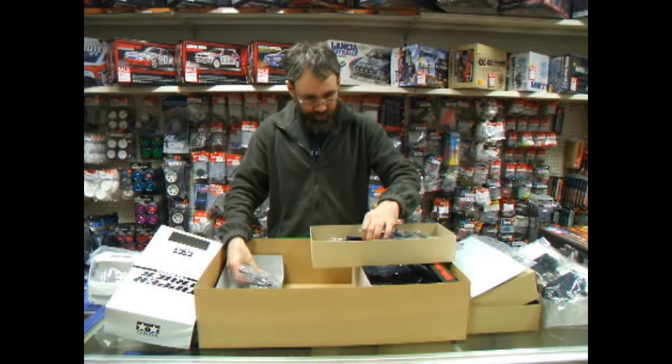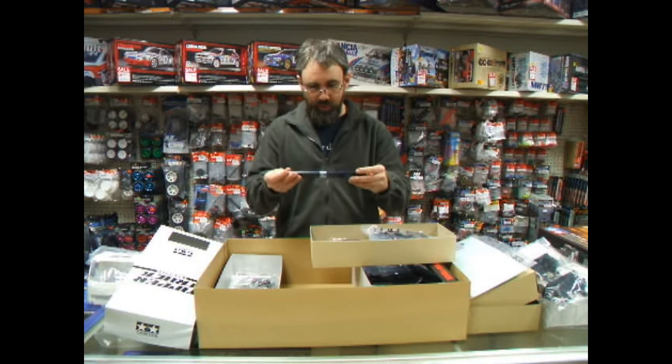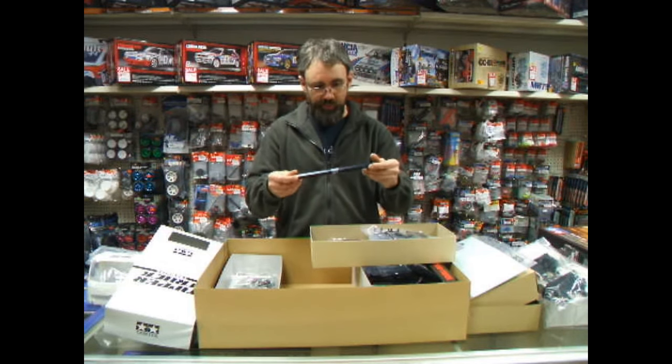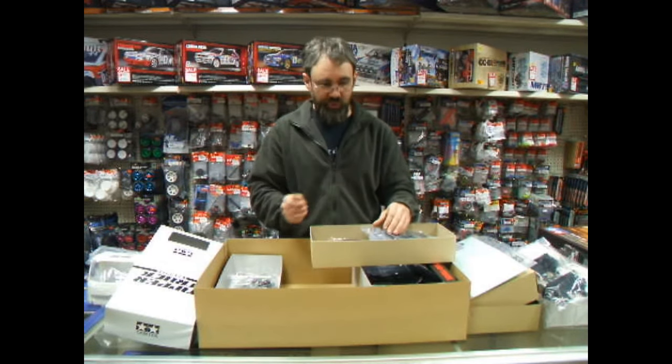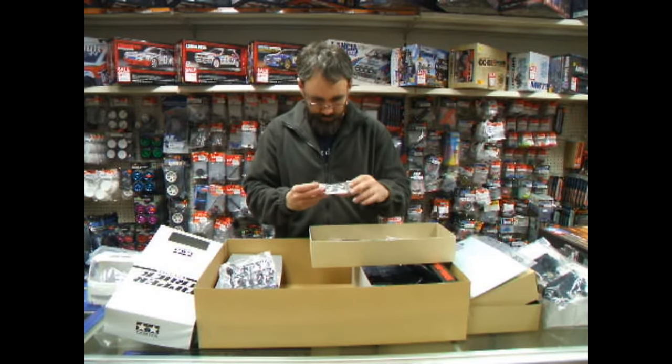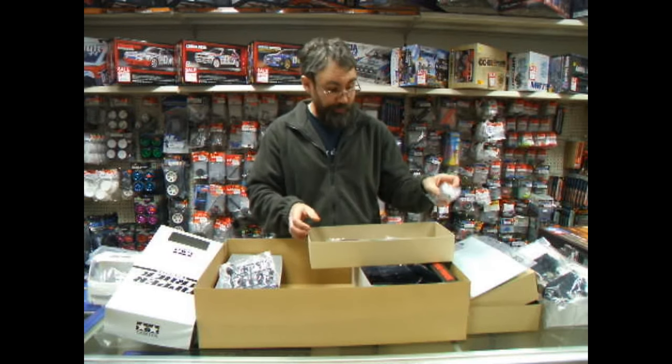Suspension arms. These are the upper chassis rails underneath the tipper section — these mount on so you've got somewhere to bolt all of the hinge points and everything onto. And then those are the front wheels, which I think are standard width by the look of them.